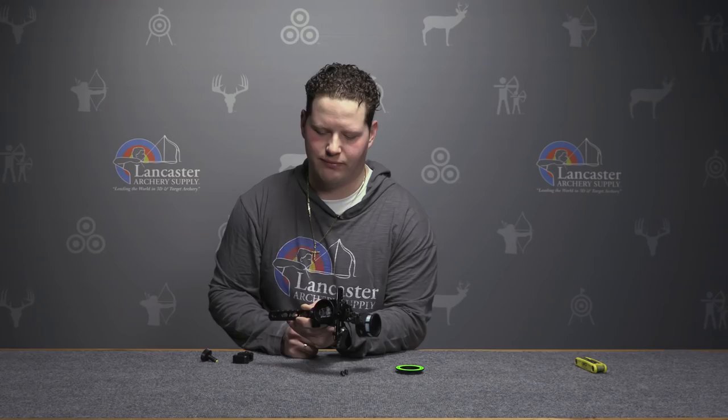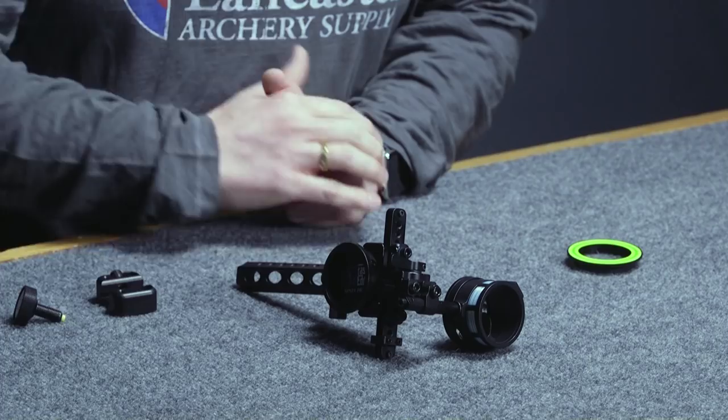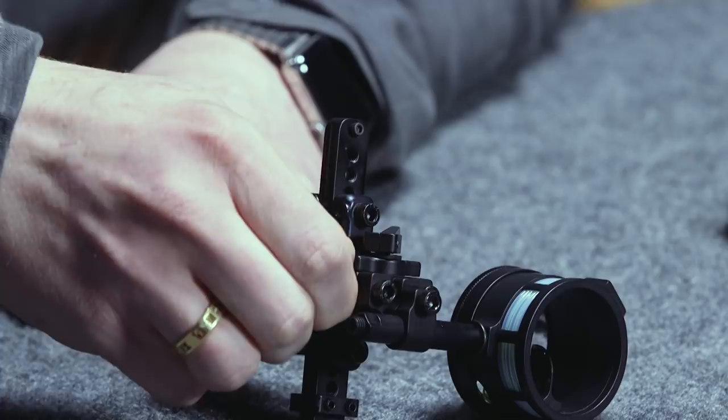The Fast Eddie XL has generous amounts of coarse windage and elevation adjustments. That means when you mount this site on any bow — whether it's a wide riser, like a Triaxe, or a narrow riser, like an Obsession — you're going to take advantage of all these features. On top of the scope mount is the windage micro-adjustment lock, and the micro knob is on the side of the site.